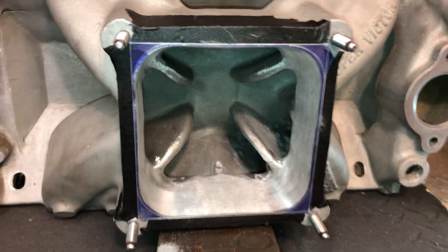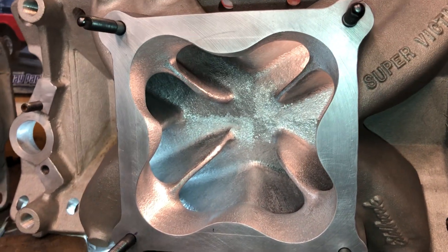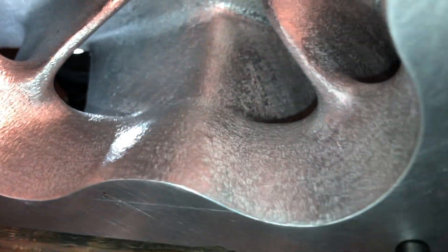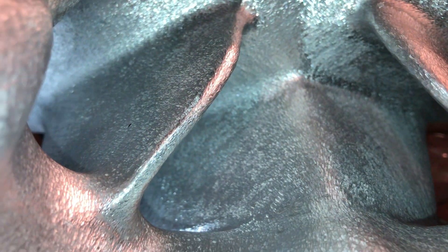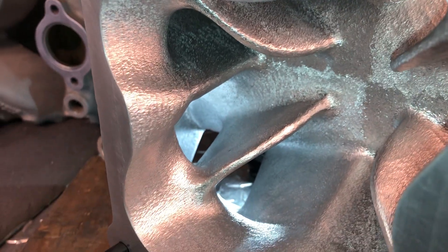Over here you can see compared to on the right, here is the fully ported with the cloverleaf intact - well, not fully intact. There's actually a much increased plenum volume in here. As you can see I took a lot of aluminum out. We'll take a close look - you can see the burr finish, the increased radius on entry, the thinner walls that are not knife edged, they are rounded. Good line of sight.